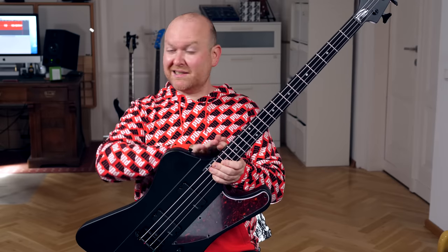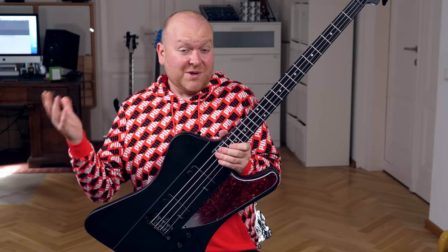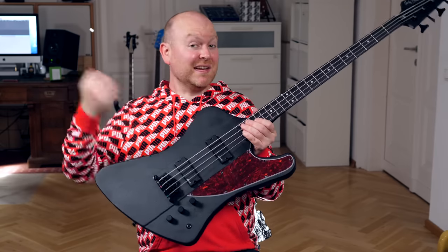The TB70 also comes with a mahogany body and a mahogany neck which is set in, which is similar to neck-through — but it sounds completely different. And the reason for that can only be the pickups and the electronics.